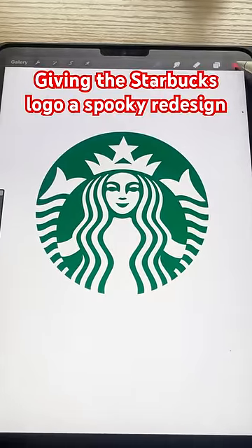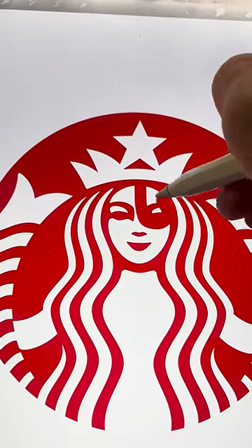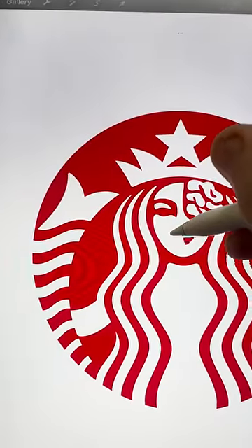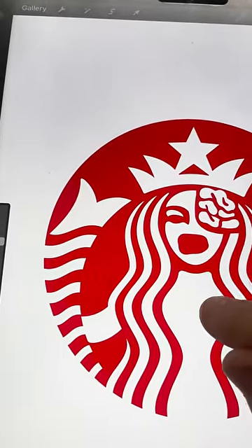I think what I want to do first is make the whole logo red. And it could be fun to make like half of her face cut open with like some brains going on in there. I also want to take away this mouth and make something that looks a little more monster-y.